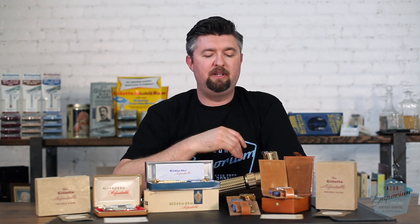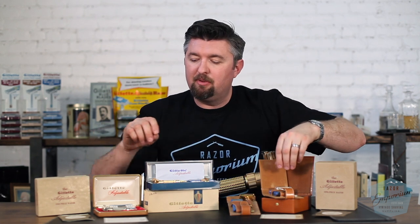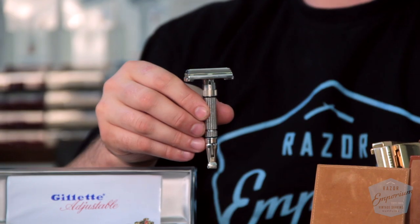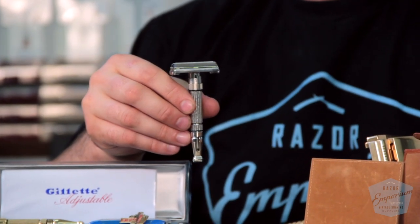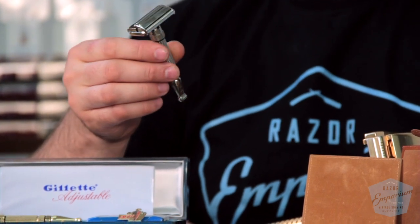They did have a couple of other variations. We think of toggles being gold plated like this, but they did have what some people call the chrome toggles — and that's really a misnomer. They are, in fact, nickel. They're not chrome plated at all. Gillette really didn't do any chrome plating outside of 1930–1931 with some of the big boy deluxes and stuff. This is nickel.